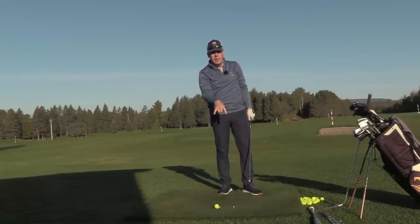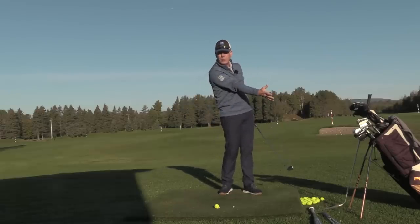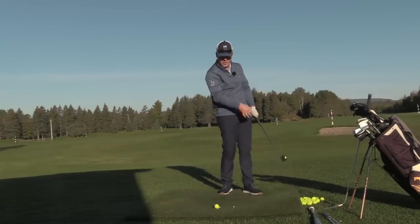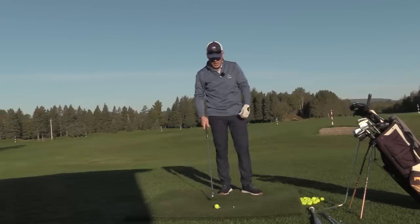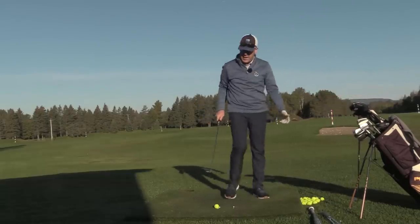This two-tee drill is going to give you a lot of centeredness — it's going to calm that center and allow you to move through the ball and towards the target. And for those of you who are hanging back because you think you need to do something special at contact, here's your best friend.